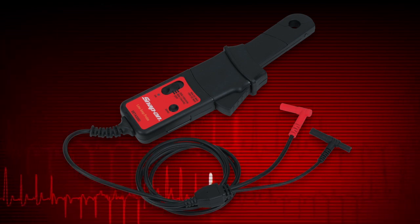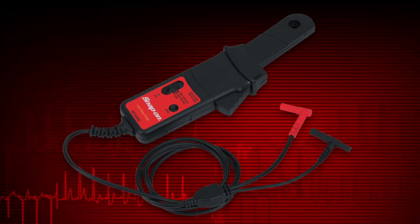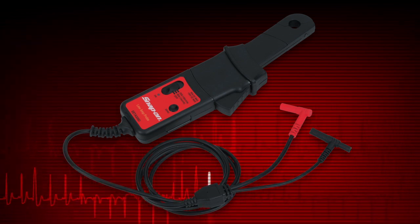The low amp probe is especially useful for finding parasitic loads, faulty injectors, coils, solenoids, pumps, and relays. Contact your Snap-on representative to learn more about purchasing this option.